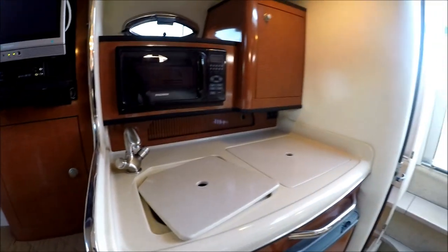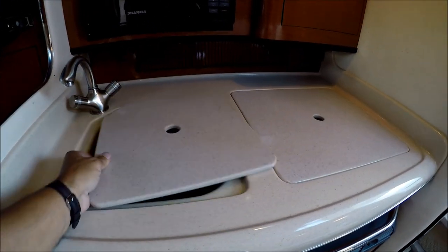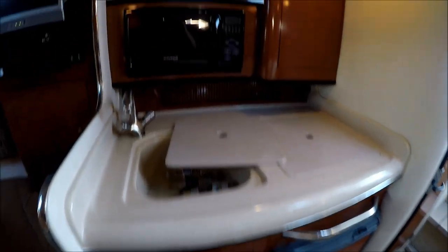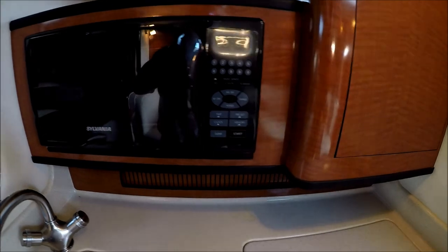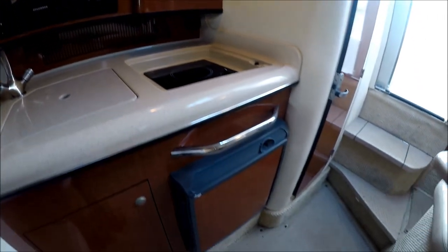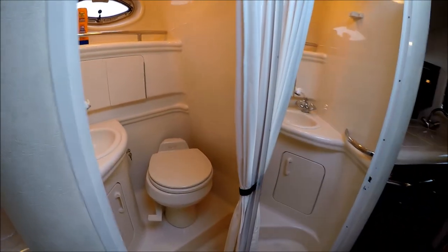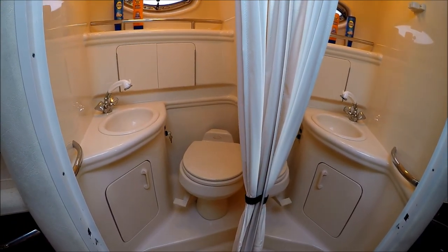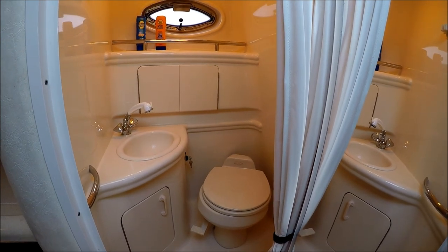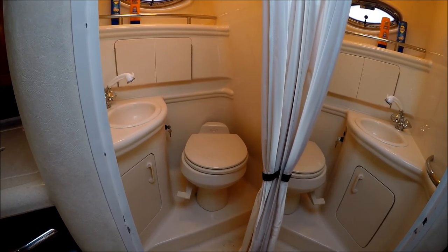Let's not forget the refreshments. We've got our stainless formed-in-fiberglass sink, microwave oven, single burner stove right there, and a refrigerator down below. There's always a nice place to grab on to as you move around. Moving back, we have the ladies-like-it head here. We've got an easy pull-out shower, medicine cabinet, easy to wipe down, fully lined fiberglass, and a vacuum flush head so the boat always smells clean and fresh.